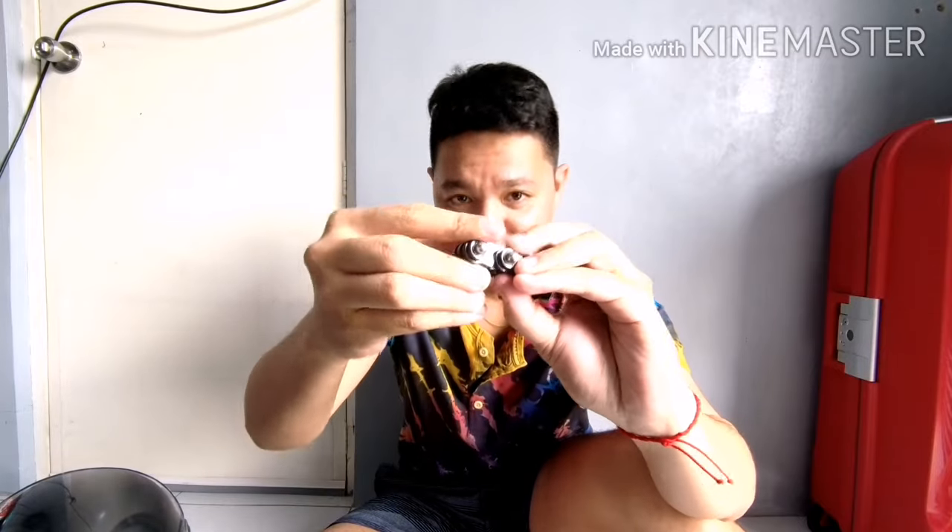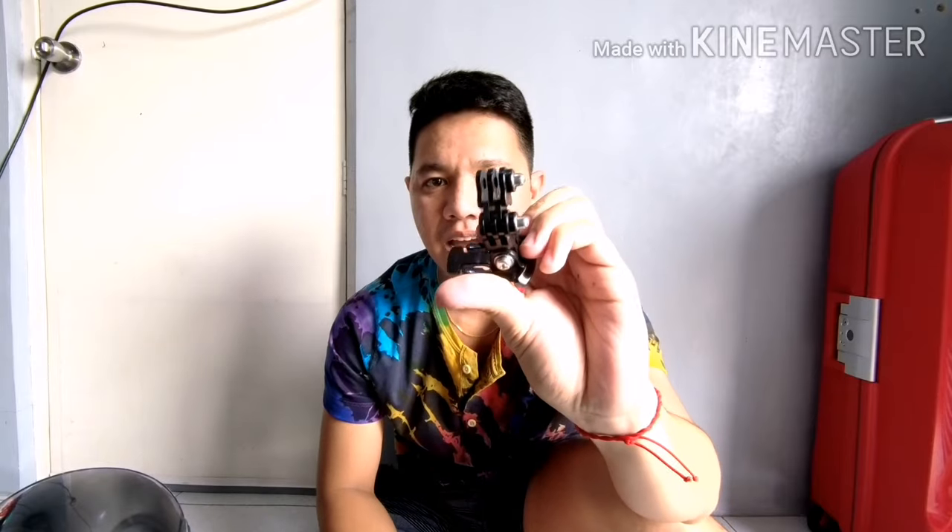Nalo ba mga tol? So yung ina-explain ko kanina, parang ganito magiging itsura nya. So, nakabit mo na yung isa. Lagyan mo ng screw sa ilalim, imbis na yung ganito galing sa action cam. Sariling opinion ko lang lahat ng ito, kaya huwag kayong mainis. Tapos, lalagyan mo sya ng yan. After nyan, nagay mo ulit yung isa pang screw.